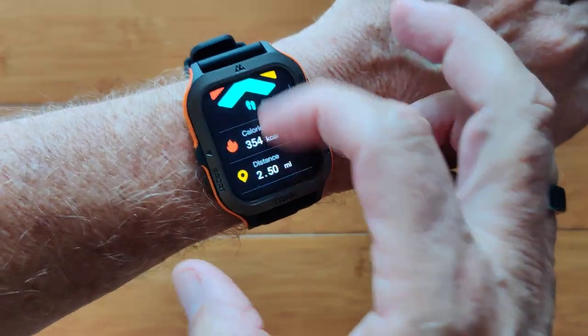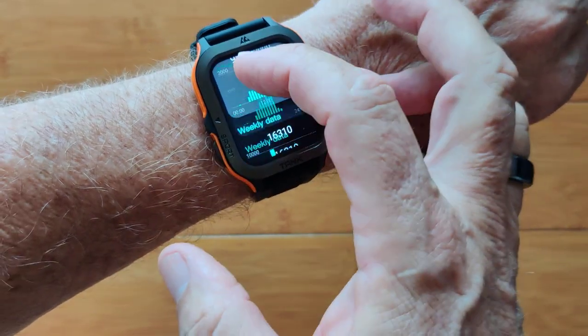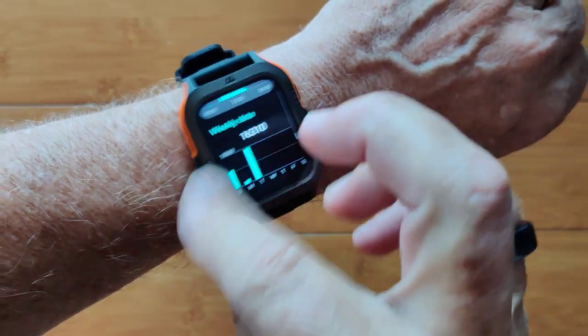You've got your daily activities. It'll show you your step count, your step count broken down by hour, and your weekly data of your step count with totals for the week.